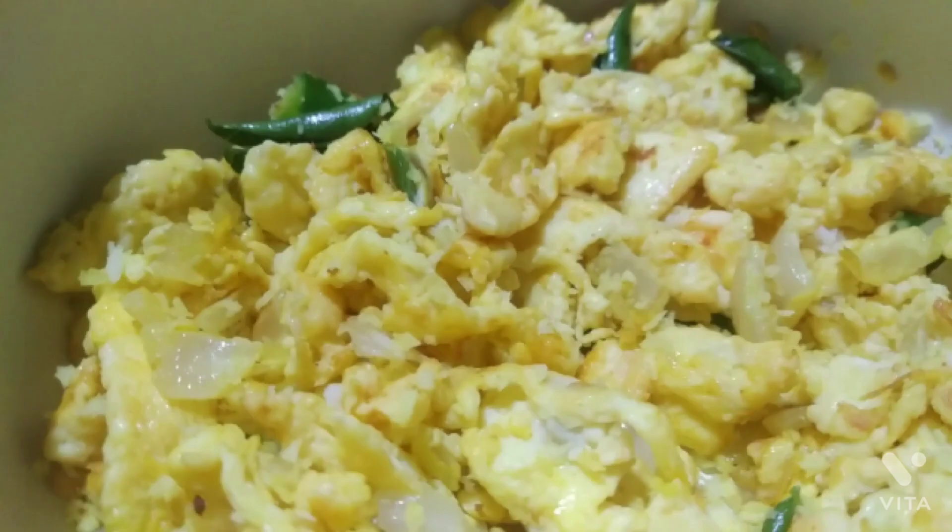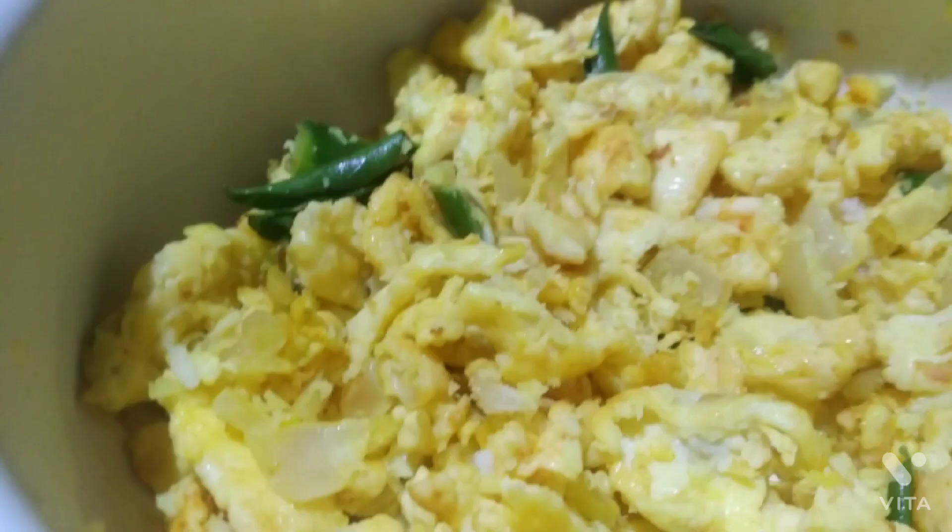Hi all, welcome to my channel. Today let's see a simple recipe — this is scrambled egg. First, let's take some oil in a pan and then put some chopped onion, chopped green chili, and curry leaves.